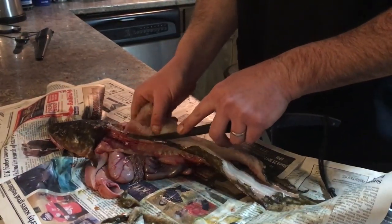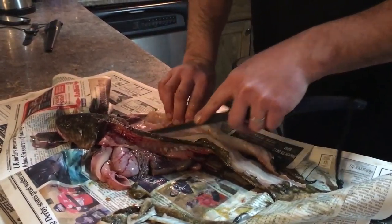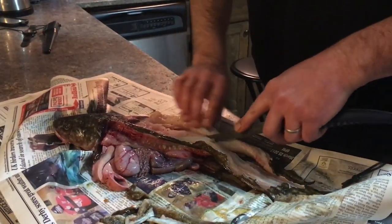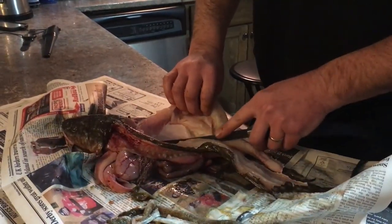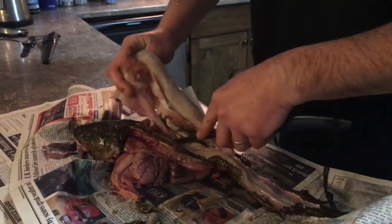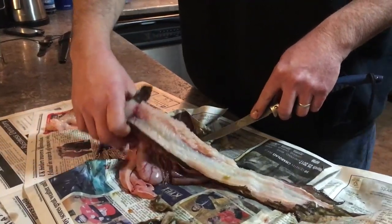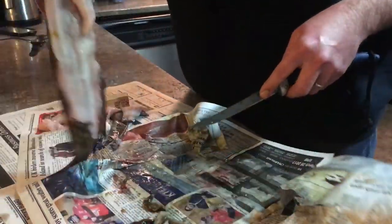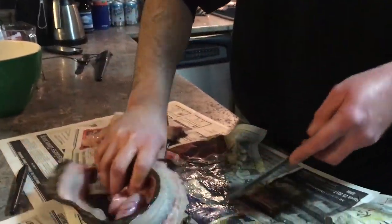So why do people often throw them back or just leave them for the gulls to eat? The one major thing I've heard is just the looks of them — they look like an eel. People don't like it; they cut their lines or take them off the hook and throw them on the ice because they don't like them. They figure they're better off for the birds.